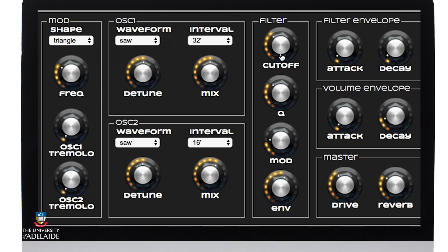Let's move to the filter. I'm going to set it to closer to around almost a kilohertz and I'll pull the Q or the resonance down.